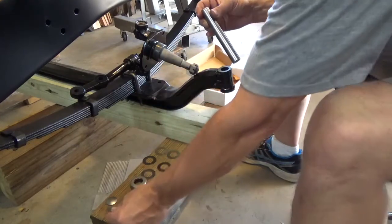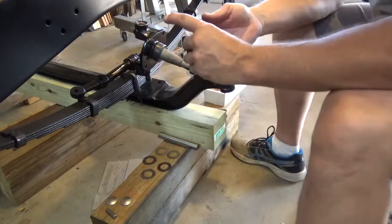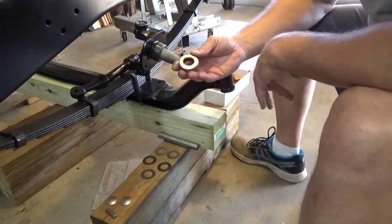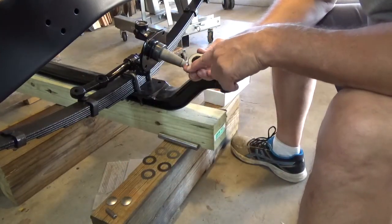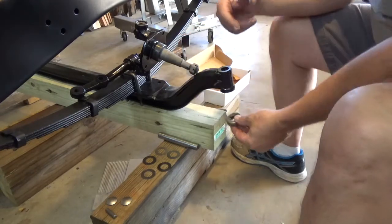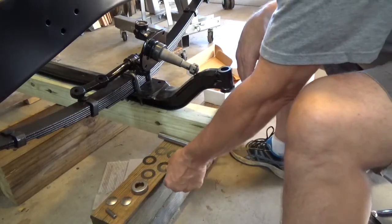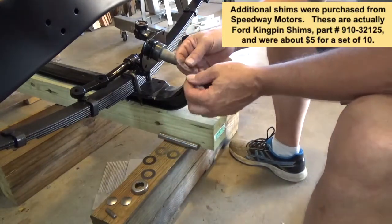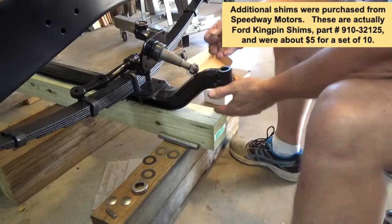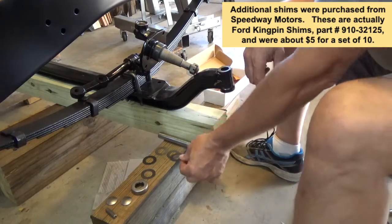We also have this thrust bearing which goes with it. This is the top side, this is the bottom side — it will go underneath on the axle, as you'll see in just a second. Then we have a series of shims that we use to help make sure there's no up and down play between the steering knuckle and the front axle itself.